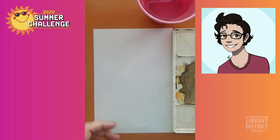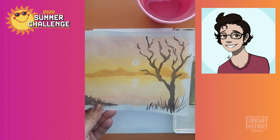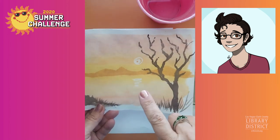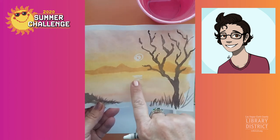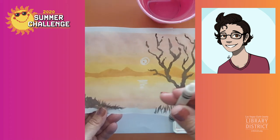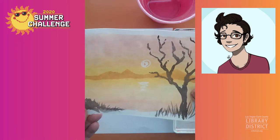So what we're doing today is a technique called wax resist, which is why I had you get your crayon out. It could be white, light colored, could be yellow. What we're doing with the crayon is we're using it to leave some of the paper white as we paint over the top of it, because the wax doesn't like the watercolor paint.